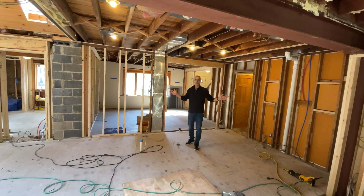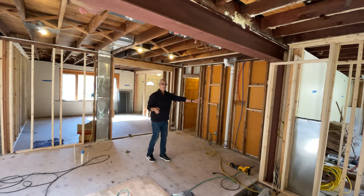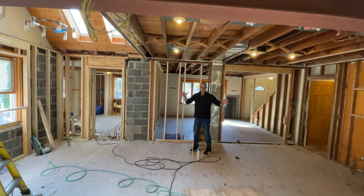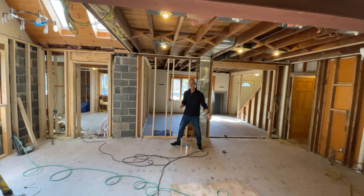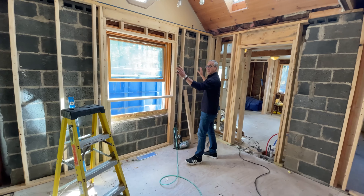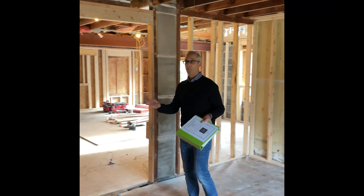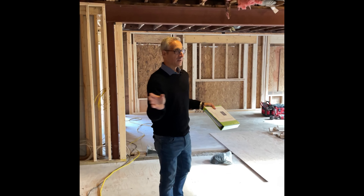Now we've got this nice big open floor plan great room concept. We're going to have a double oven, pantry cabinet, and refrigerator over here, a nice long massive area for a new stove hood above it, a big 10-foot island in the center with plenty of seating, a secondary sink, and a microwave in it. Over here is a whole new bank of cabinets for the sink, dishwasher, and storage left and right. You're going to have a great flow all the way through here, open all the way to the back of the house. Almost all of our framing is 100% complete.